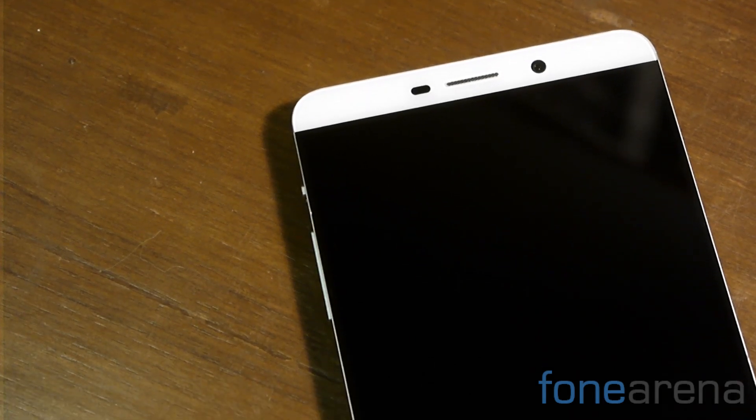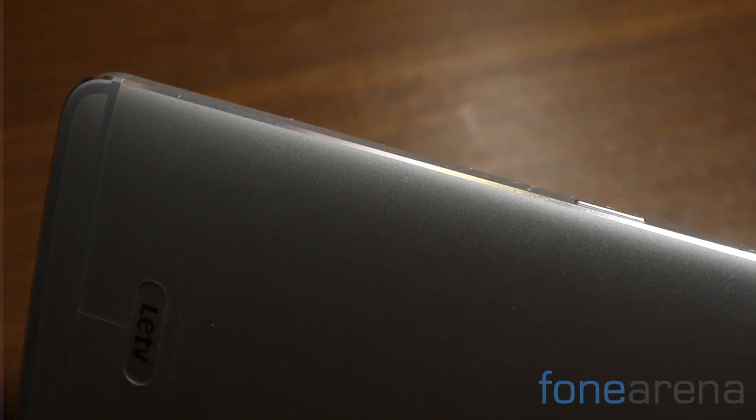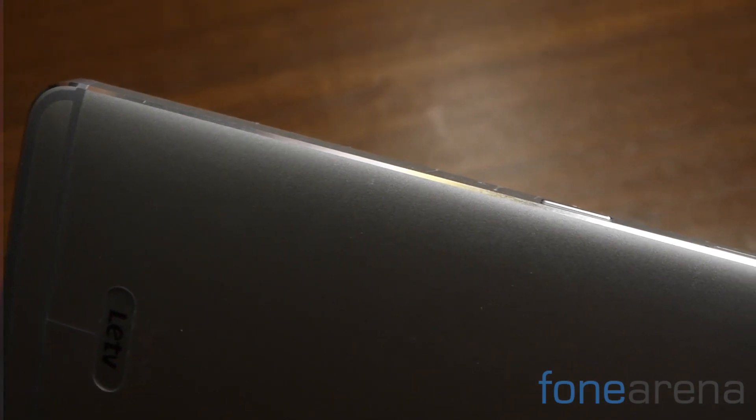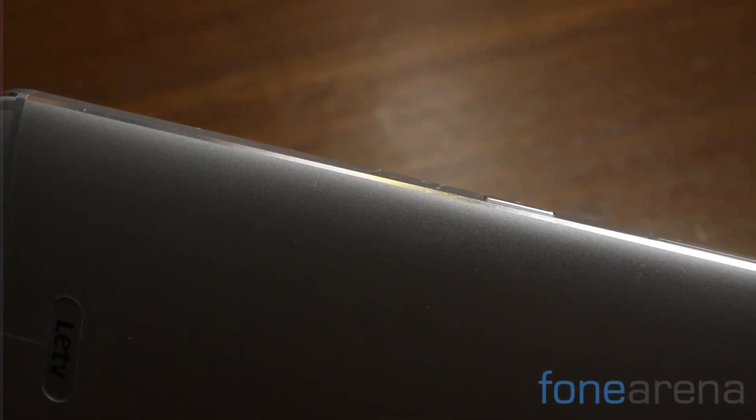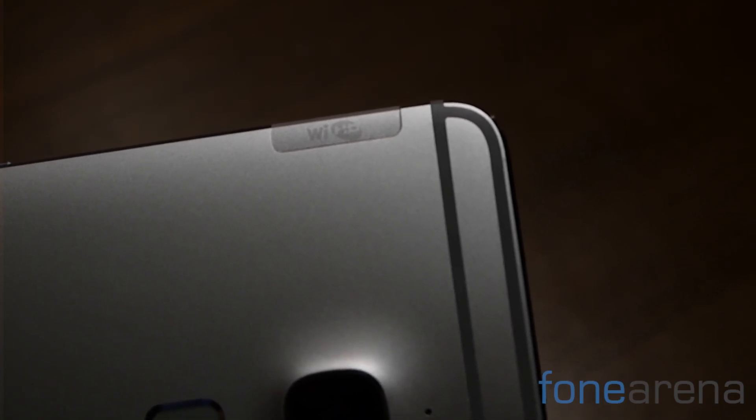Time for a hardware walkthrough then. The front of the device has an absolutely massive 6.33 inch 2K display with capacitive buttons below it. Up top is a 4 megapixel camera with a wide angle lens. Move over to the back and you'll appreciate the full metal construction. There's also support for wireless HDMI, which you'll spot via the plastic antenna tab. The bottom has a USB Type-C port with MHL 3.0 support.